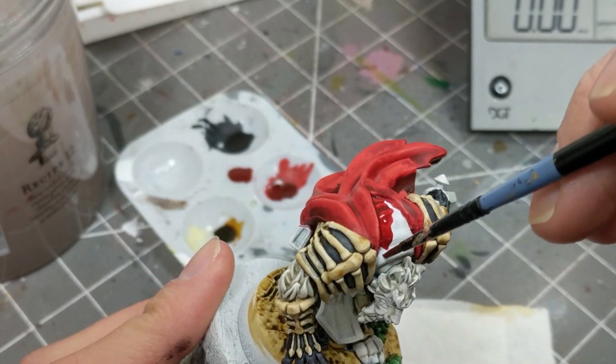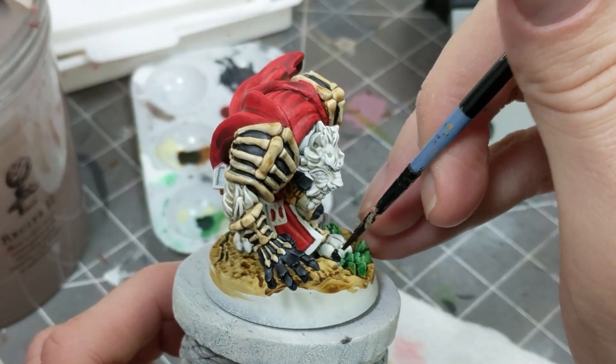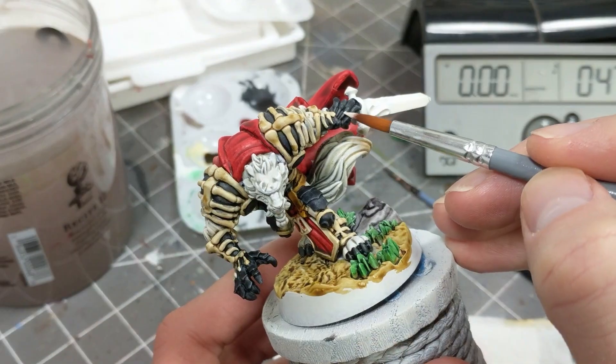I came back and applied all those colors to all the places I had missed when I first got them out. What this shows is it really pays to plan how you're going to paint them before you start painting. Otherwise, you're going to be getting out those paints three or four times and wasting them on your palette.